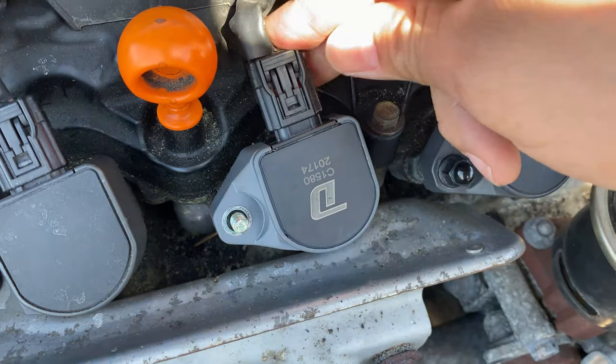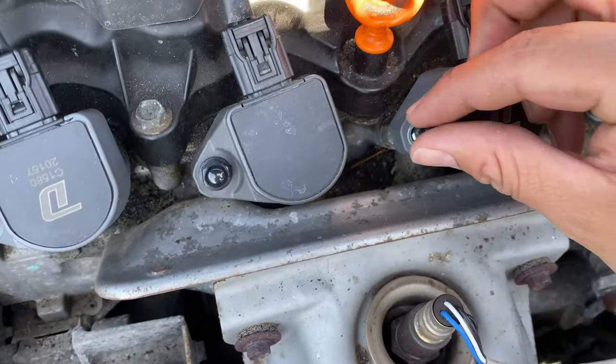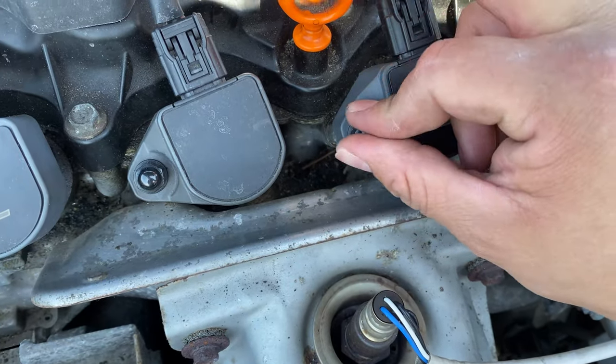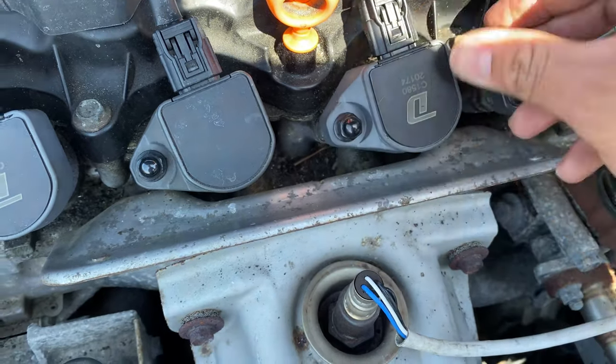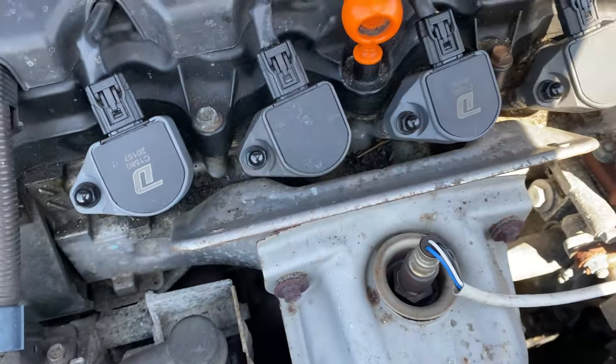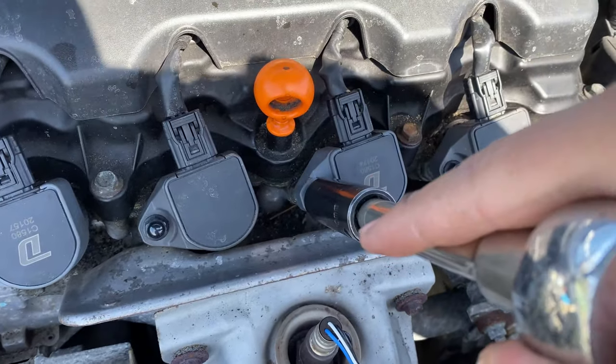There we go. Then just bolt this back up. I like to do it by hand first just to make sure it's completely threaded so we don't strip the bolt for future reference. Then go ahead and just torque it down just a little bit — not too tight, because you don't want to break it.